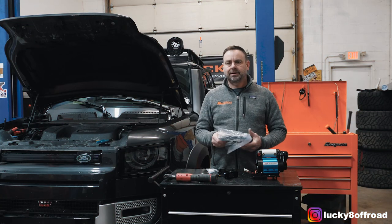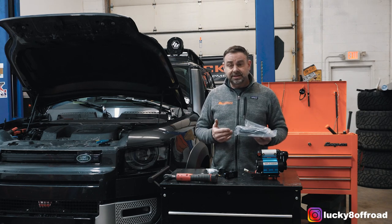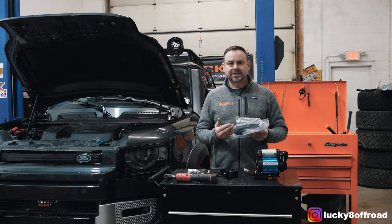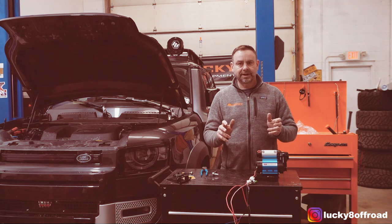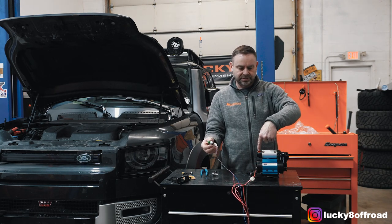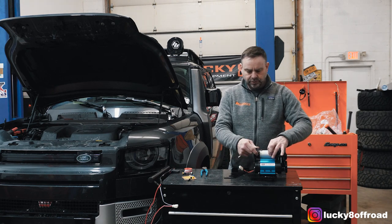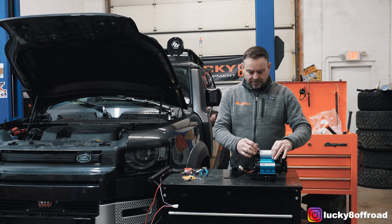Next up is the wiring harness. ARB supplies you with a harness that can run lockers and do all kinds of great things. For this installation, I'm only concerned about running the compressor to the switch. I'm going to take this wiring harness, strip it down, and get out the wires that I need. Depending on what you're doing with it, you may want the wiring harness complete — that's going to be up to you. With the wiring harness massaged to your liking, you need to install the filter and the pressure switch. One thing I like to do is loosen up the 10mm on top of the compressor — it will allow you to move the pressure sensor to where you need it. So I leave that a little bit loose.